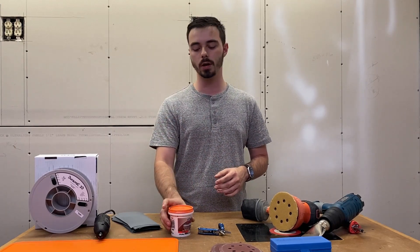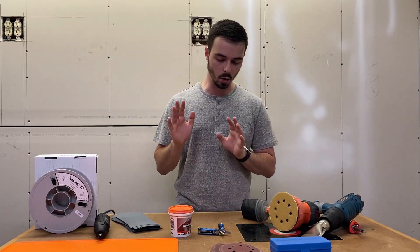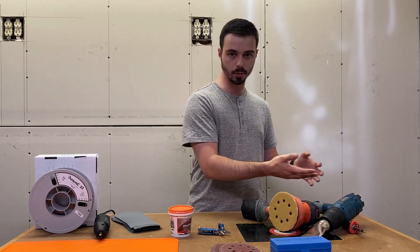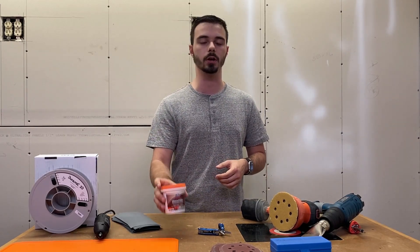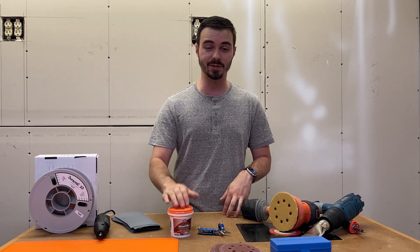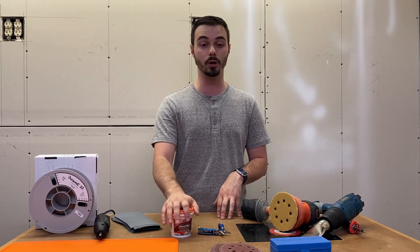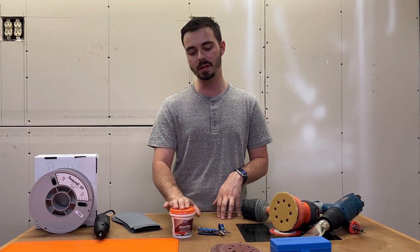Including that, I'd also recommend wood filler. This wood filler has fixed a lot of blemishes for my prints. Whenever there's an issue — a layer line misprint, something went wrong, I messed up with my soldering iron during welding — this fixes it all. It's really cheap; this tub has lasted me about four months. It's very useful for any prints, but especially larger ones with bigger blemishes. It's very sandable. I highly recommend it.